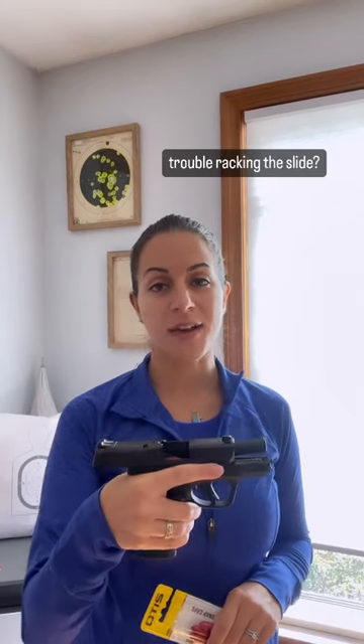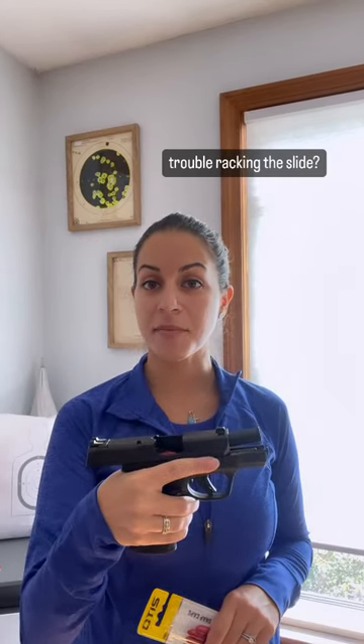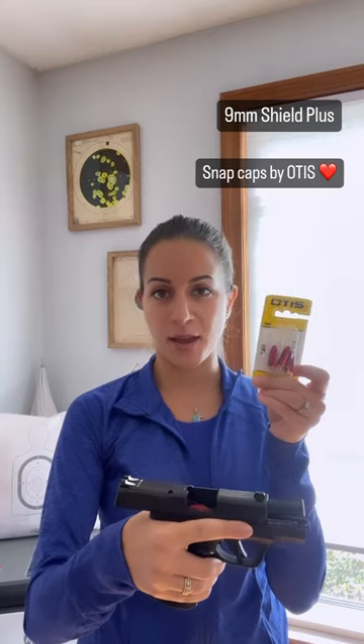Every time I have a student who has trouble racking the slide on their semi-auto, I show them this technique. I've got my 9mm Shield here and some snap caps by Otis. These are great for practice. Make sure you have no live ammo around.